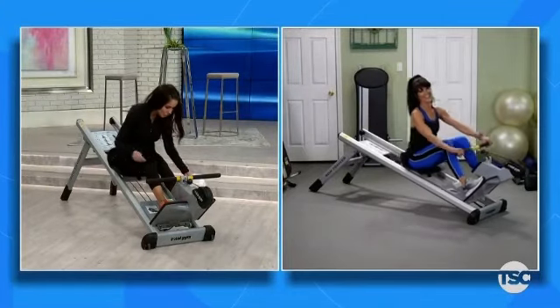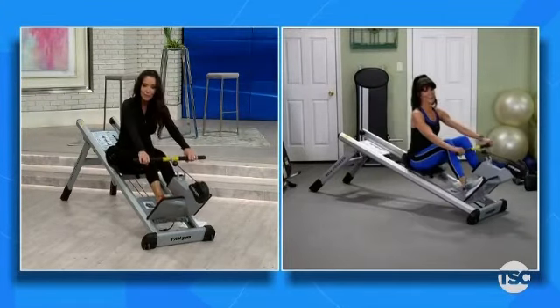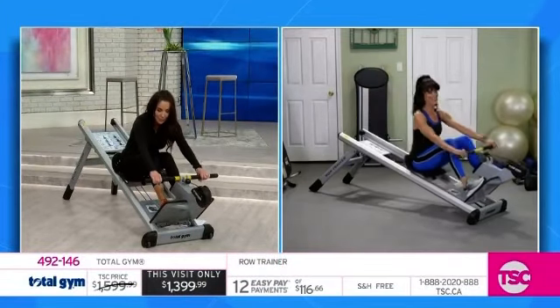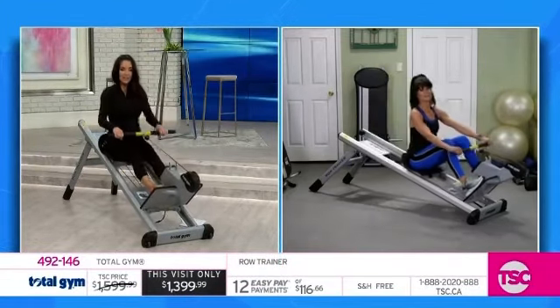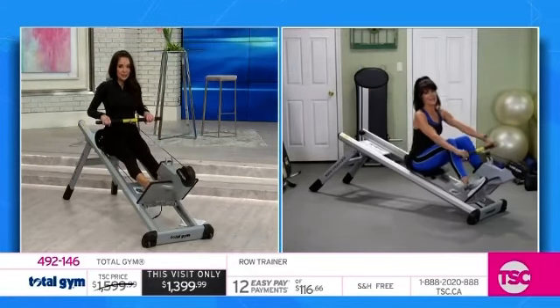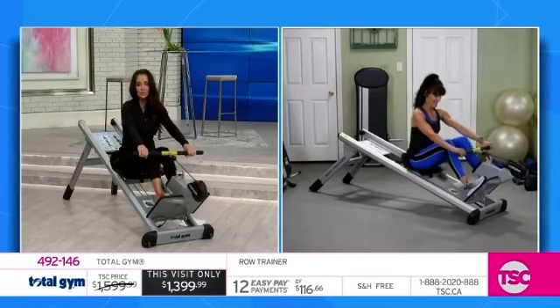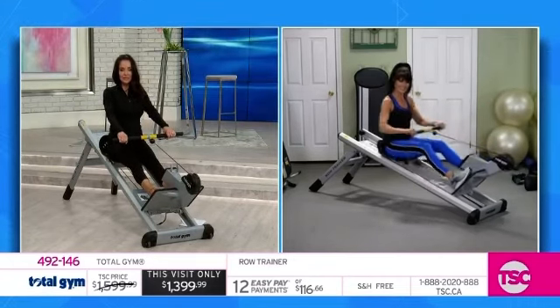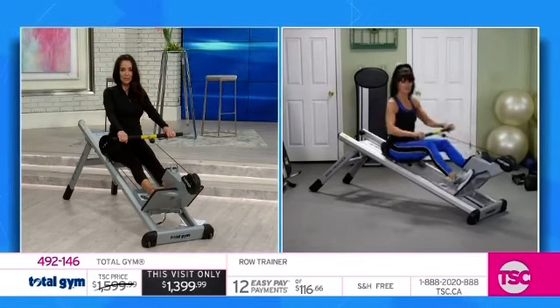This is very exciting — it's the Total Gym Row Trainer. Rosalie's joining us with it. It comes with a DVD and is available right now for the first time. It's the one used in top gyms across the country. It's $1,399.99, with 12 easy pays and free shipping and handling.